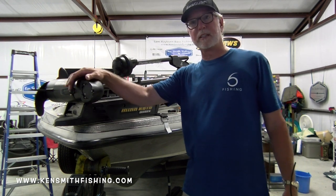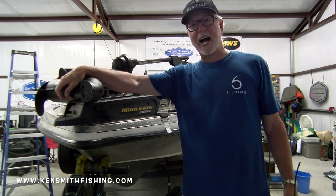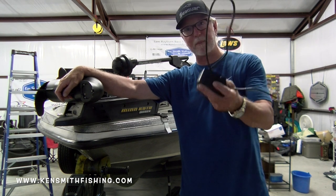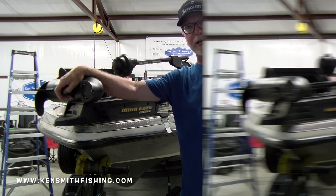I'm going to show you how to install your transducer, and one other little piece that I have on my trolling motor that has saved me some transducers. I'm going to show you basically how to do this install. So stick around, here we go.